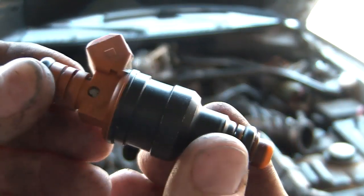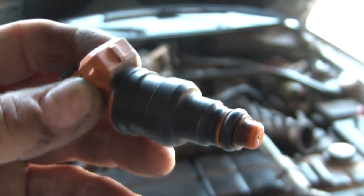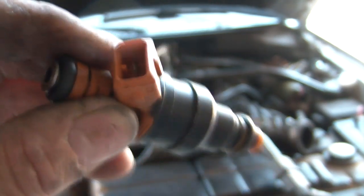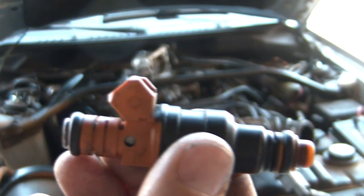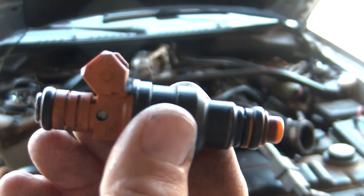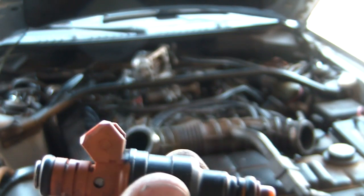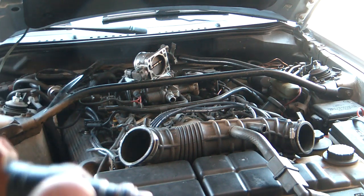All right, here they are. These are used so they look used, but they've been cleaned with the ultrasonic cleaning method, and I think these have been flow tested too, so they should be good. People who throw a lot of money into their cars will scoff at using these injectors.